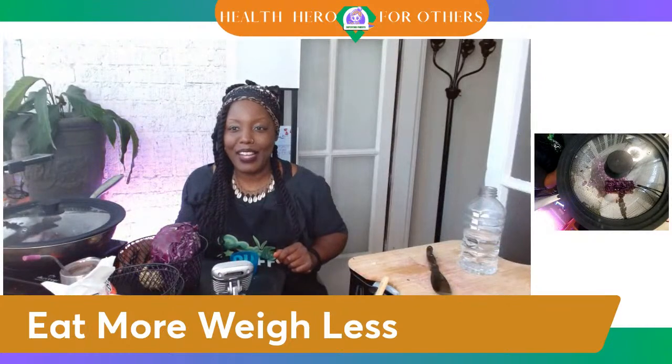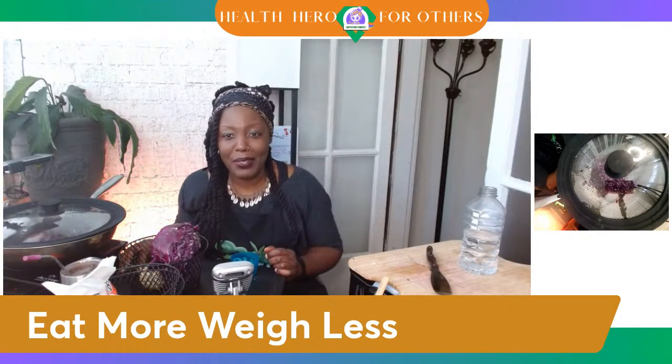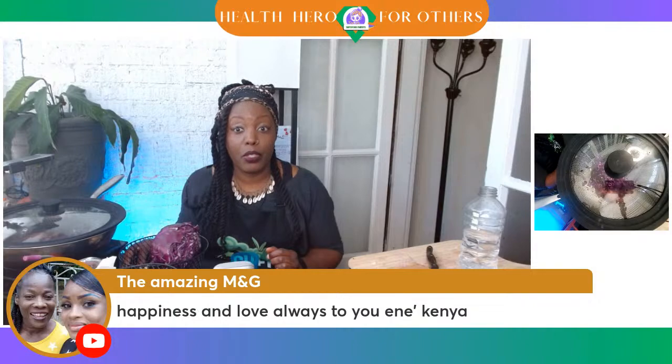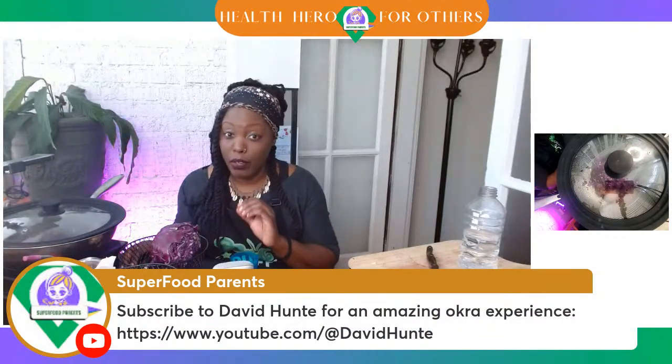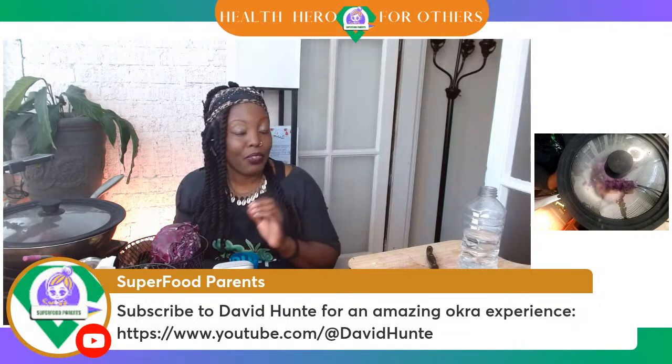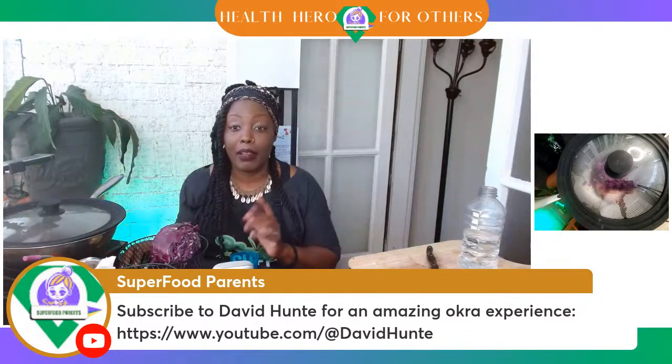I hope y'all enjoyed that NutriVille Chronicle episode. Tati says nice animation! Y'all know what to do — if you have not subscribed to David Hunt and you're looking for an amazing okra experience, head on over there. David Hunt is a vocalist — he will create a song for you. He has okra songs that he sings. DJ Is is here, so if you're interested in music, head over to David Hunt. Right now we are listening to Von Erich's music, but we always sign off with DJ Is's Super Clap track — it's called 'Clap Clap.'